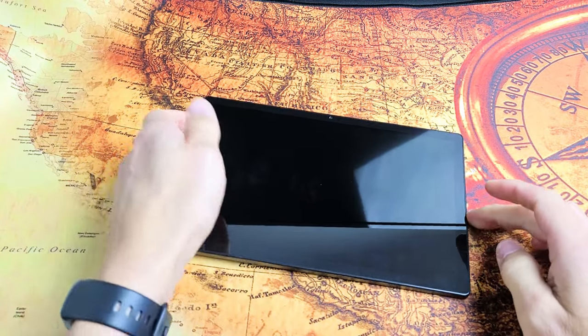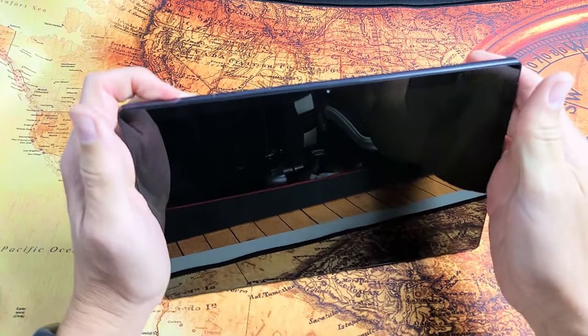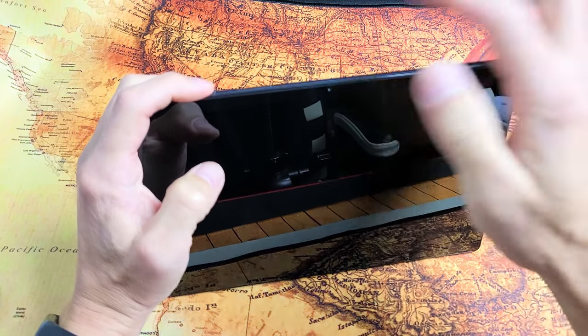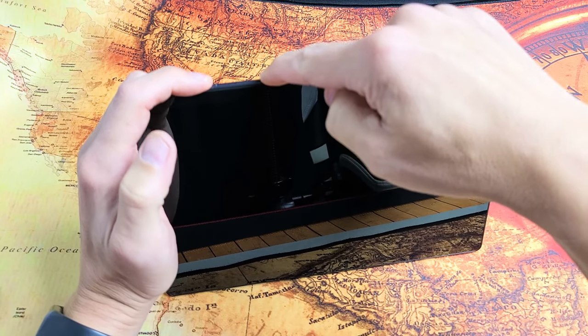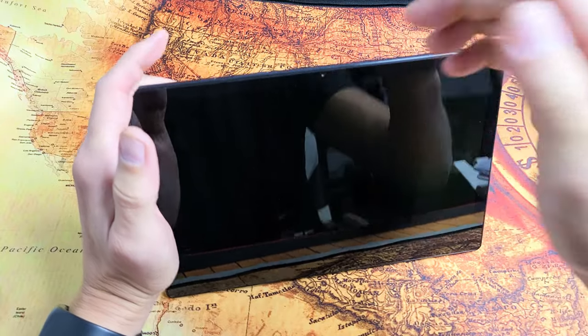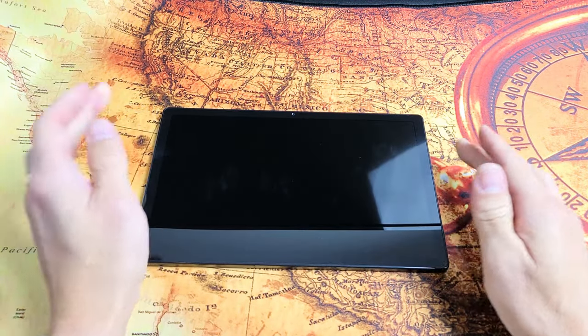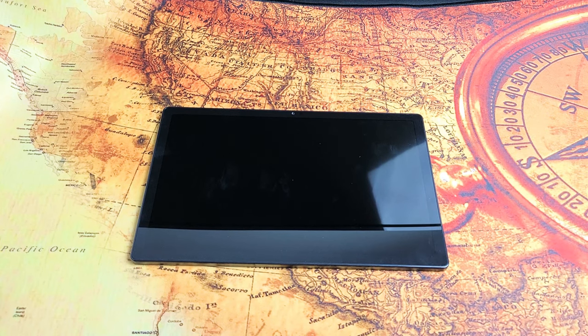Turn the tablet over. If you're still stuck in a boot loop, force it to restart again. Power button, volume down — press and hold both buttons and do not let go until you see the Samsung logo appear. Once the Samsung logo appears, let go and hopefully you are now out of the boot loop. If you're still in a boot loop, we'll go to the next possible option.